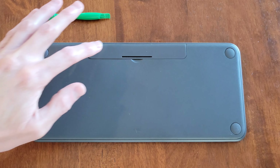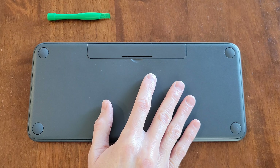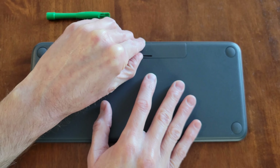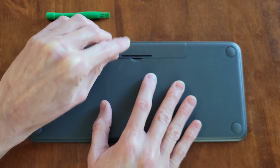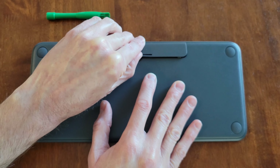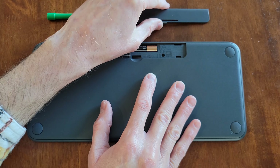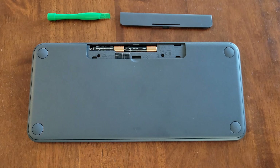So now I'm going to remove the battery compartment cover. I'm just going to gently hold the keyboard down with one hand and then with my other hand, I'm just going to use this to gently press in the front part of the battery compartment cover and then lift up like so. And then I'm just going to set the battery compartment cover to the side for now.